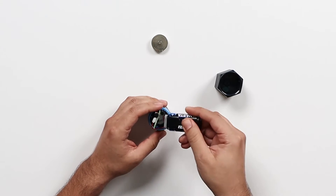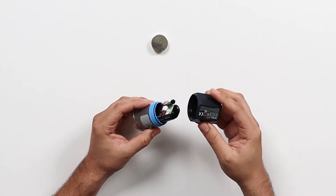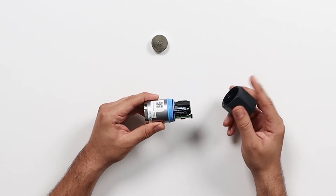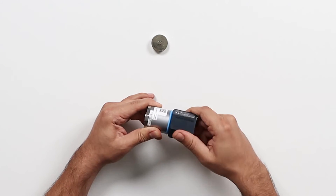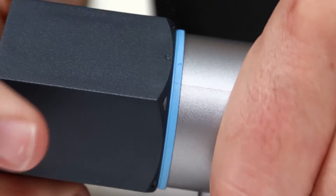Carefully return your battery cartridge and screw the cap back on. Please make sure to match up the arrow on the sensor and the cap, screwing it in, turning it, lining up your arrows.